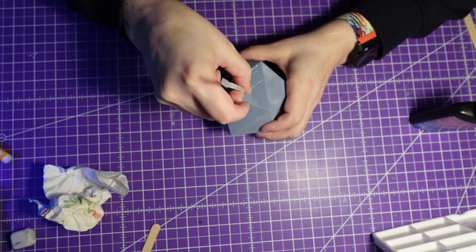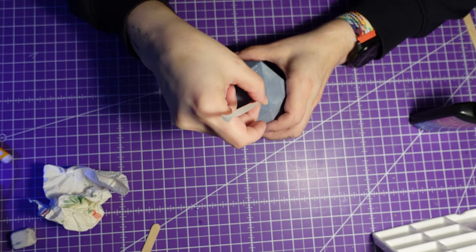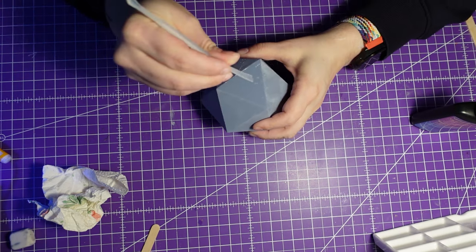I have printed a slightly smaller dice without numbers and a dice with numbers. I think it will be clearer when you see what I'm doing. How bad am I at explaining things?